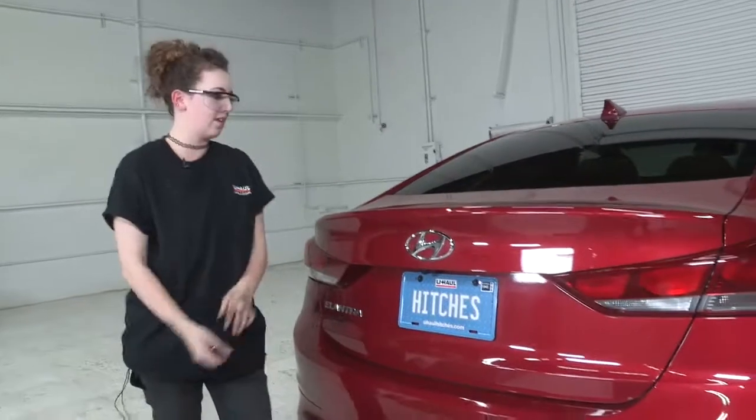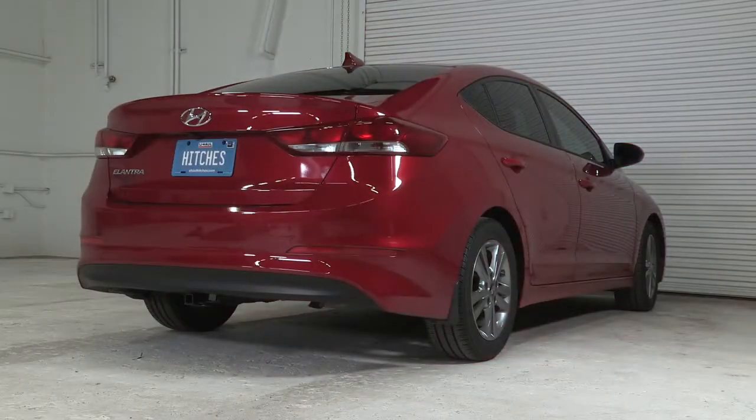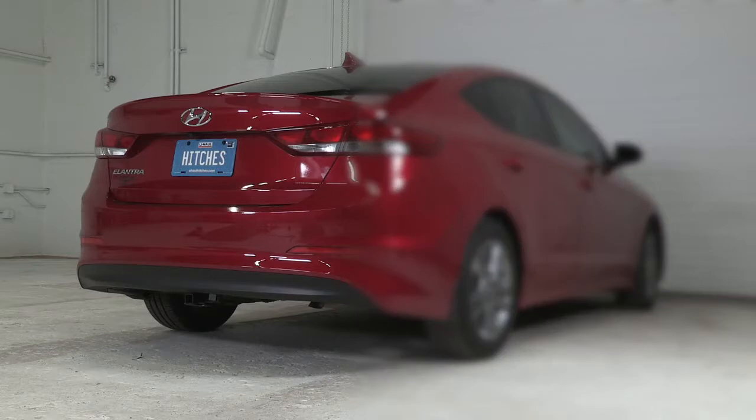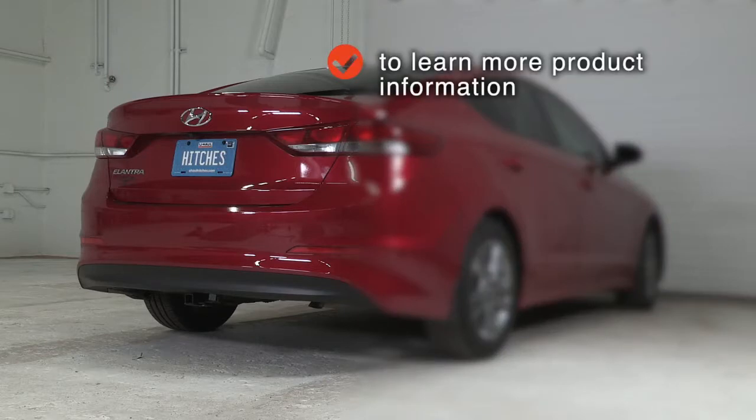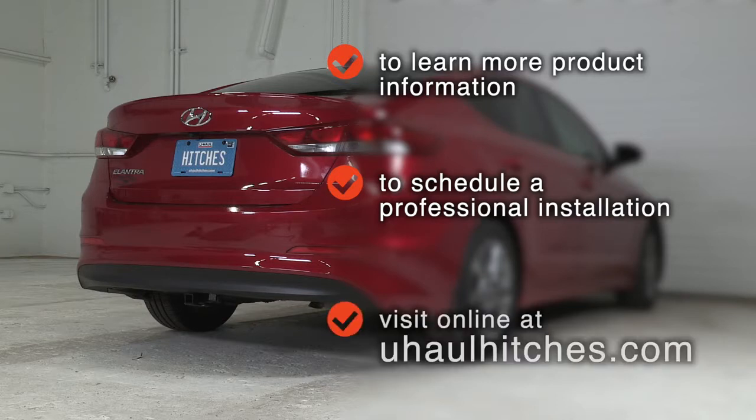Thank you so much for watching this wiring installation video on this Hyundai Elantra. My name is Marina — just have fun, be safe, and enjoy the outdoors. Thank you. To learn more about the product seen in this video, or to schedule an installation by a U-Haul Hitch Professional, visit us online today at U-HaulHitches.com.